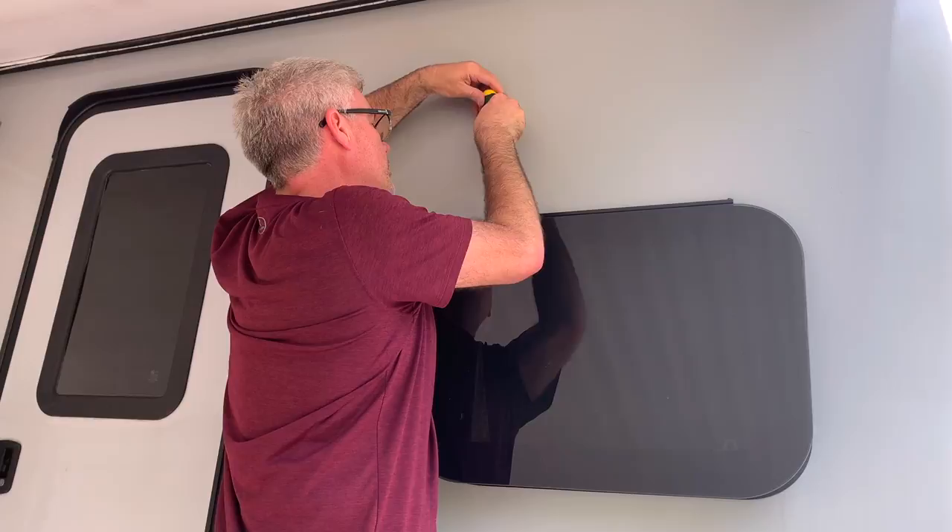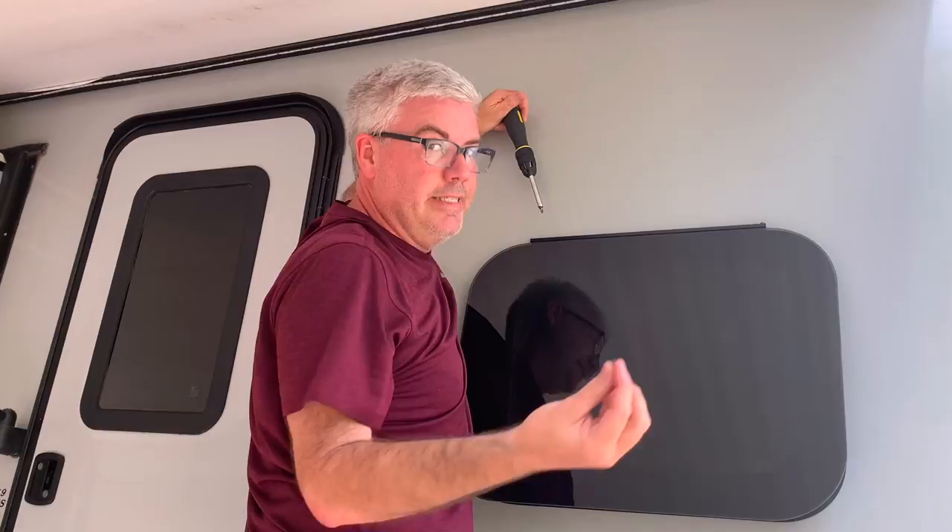We are not experts - this is not covered under warranty, certainly not covered under warranty. It's this teeny tiny little screw.